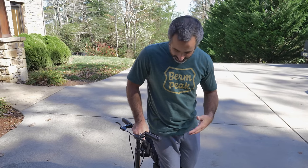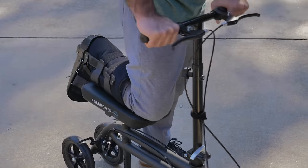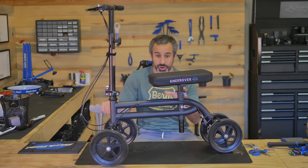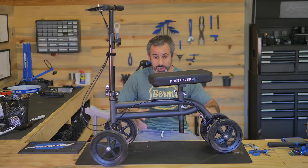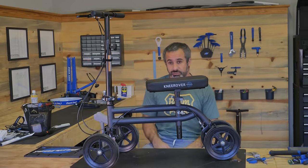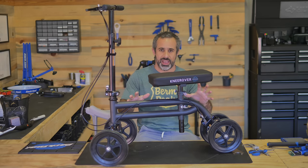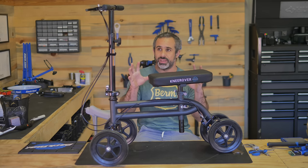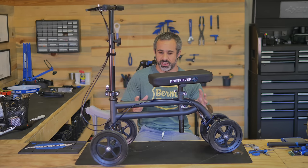Coming from bicycling and seeing that a lot of this is bike parts — it's got a head tube, it's got wheels and all that — I know it could be better. When I mentioned I'd be doing a knee rover upgrades video, people were like 'you're going to put a dual crown fork on it, big wheels, brush guard, recovery hooks.' Look, I need to use this to get around. This is my reality. So I'm going to be dead serious about this — we're only doing things that are practical and actually going to make it better.